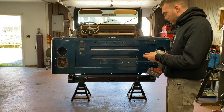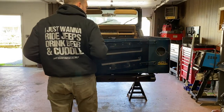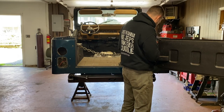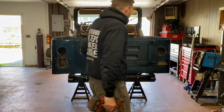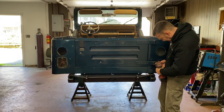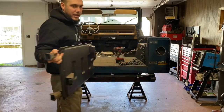Now that the tail lights are removed we're going to remove the tailgate — the bolts for the tailgate hinges are a T40. I'm going to do the interior bolts first. My idea behind doing the interior ones first is I can close the gate and that's going to help retain it so when I loosen these two it doesn't drop the whole gate since I'm by myself. Now I can unlock the gate and the gate will come right off.